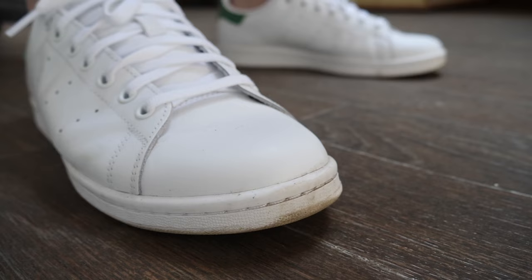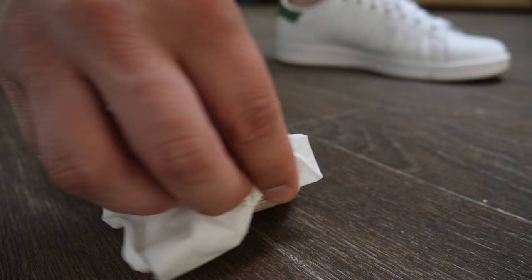Before you start, you always want to make sure that you wipe down the shoe. This will help loosen any dirt or grime that is on the surface level of the shoe.